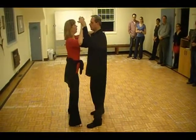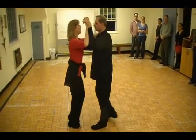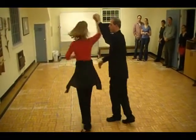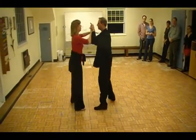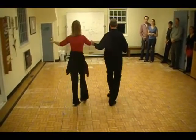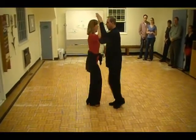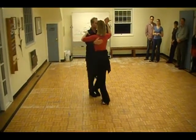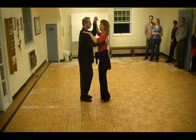Ready? And one, quick, quick, two. Quick, quick, one. Quick, quick, two. Quick, quick, three. Quick, quick, four. Quick, quick, one. Quick, quick, two. Quick, quick, three. Quick, quick, four. Quick, quick, five. Quick, quick, six. Quick, quick, one. Quick, quick, two. Quick, quick, three. Quick, quick, four. Quick, quick. That's what we have.